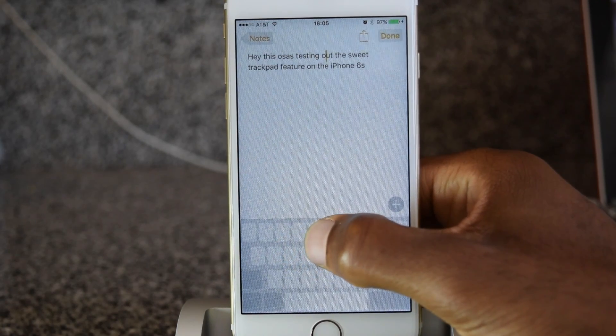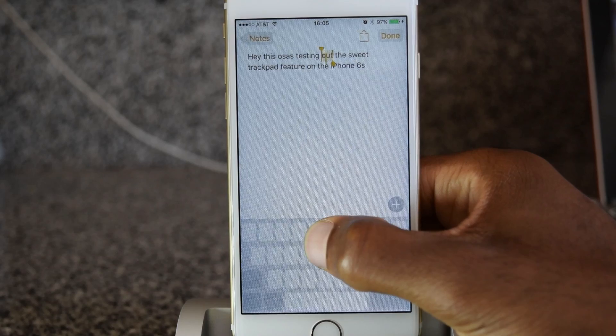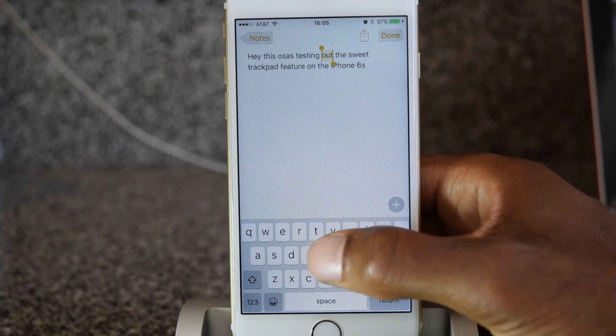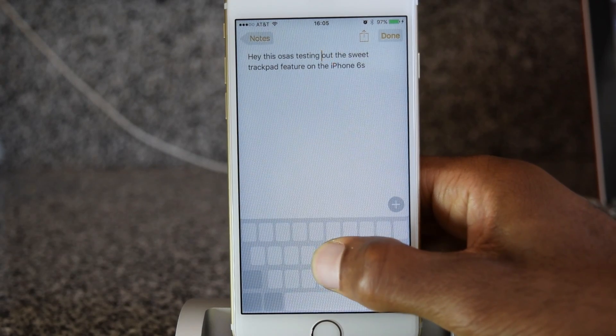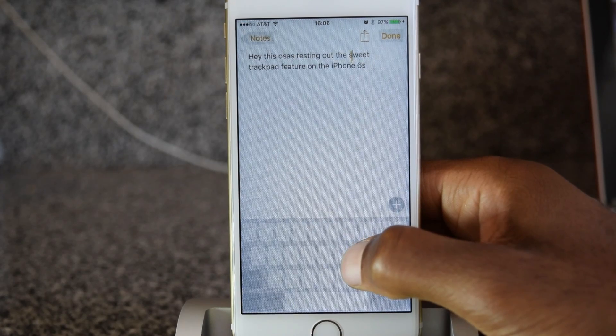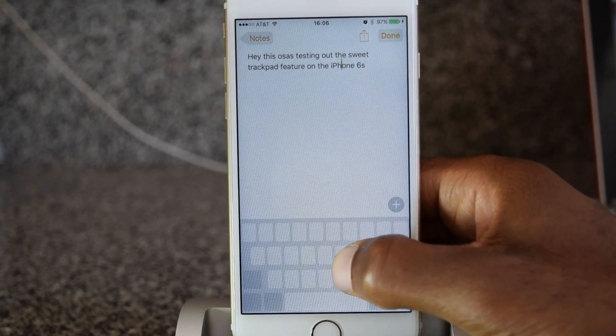And if I want to select text, I'm going to push in a little bit harder, and you can see I select that text. I can get out of it, delete it, whatever I want. If I want to remove that selection, just tap and hold again. So if I want to select a word, push in. If I don't, push in again and it'll remove the selection.